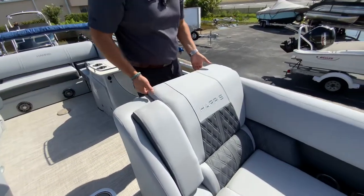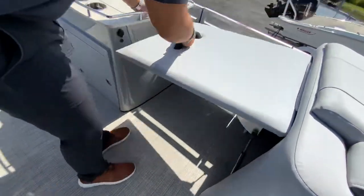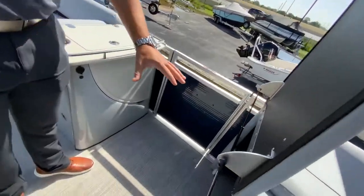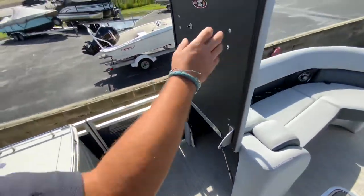Underneath this compartment here you have a nice big storage compartment. You can put a cooler in there and you can actually add a changing station.